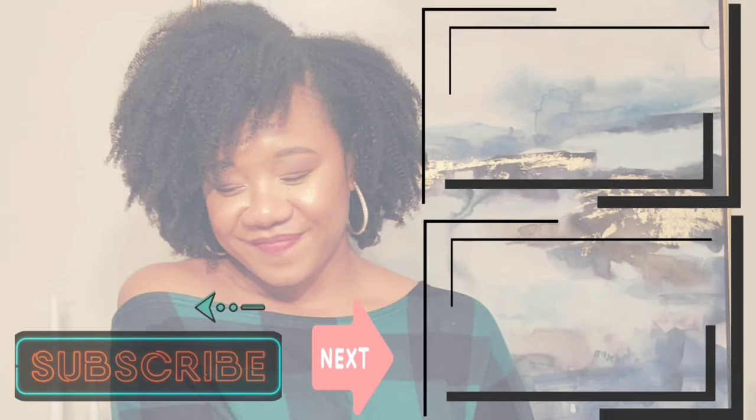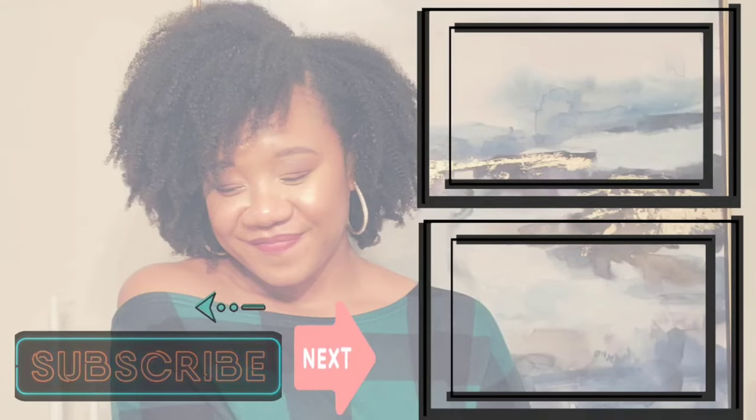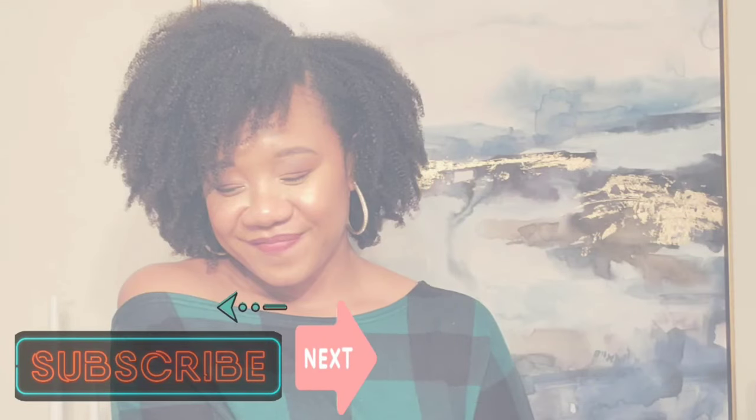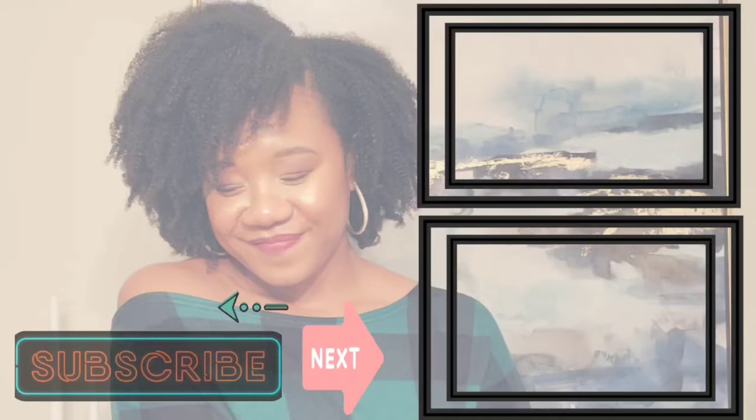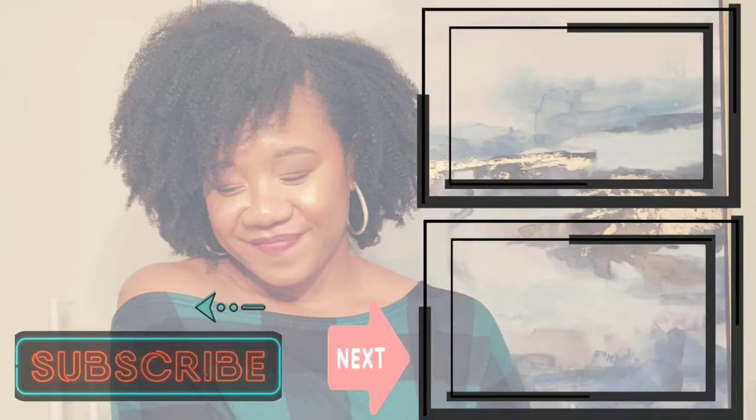That's it! I hope you enjoyed this video and found it helpful. If it was, hit that like button and consider subscribing for more motherhood videos. Thank you so much for watching — until next time, remember I'm Sharonda Simone and I will either see you at the top or from the top. You decide. Bye!